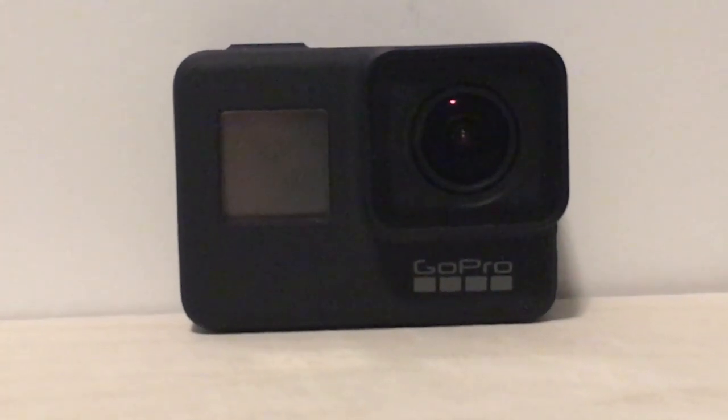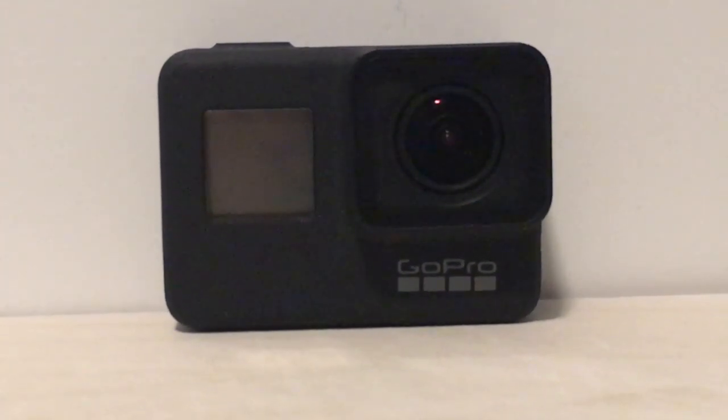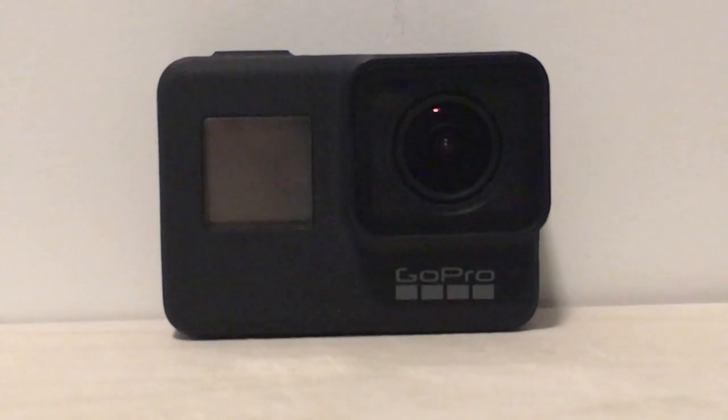Before we end the video, I'm going to show you how the GoPro Hero 7 Black records and the quality of its footage.